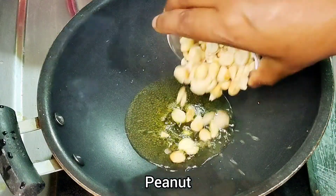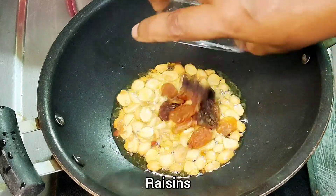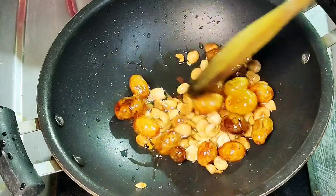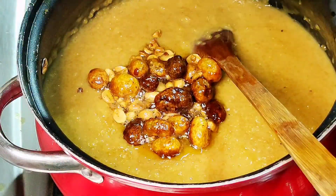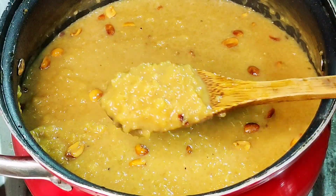To put the peanut or coconut, I would like to make it a little bit. Once the rice is ready, we will mix the rice in. It's like the taste of rice.